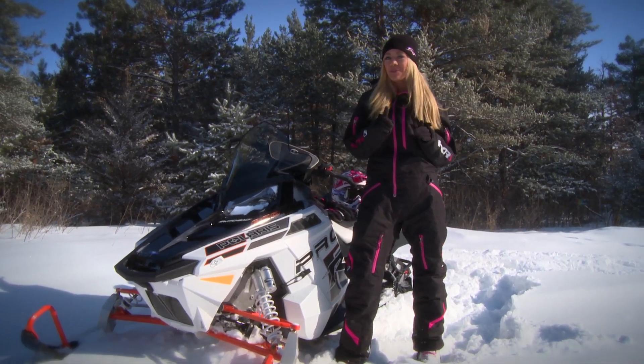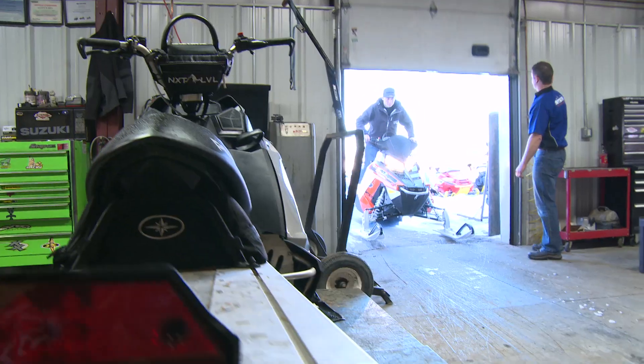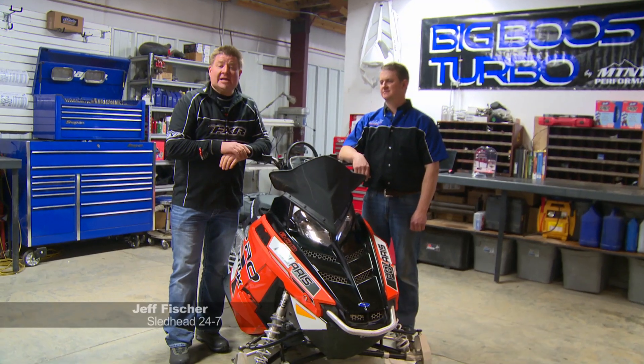I suggest before you do any performance mods, you take a look at this. I'm here at Mountain Tech Performance in beautiful Ashton, Idaho.